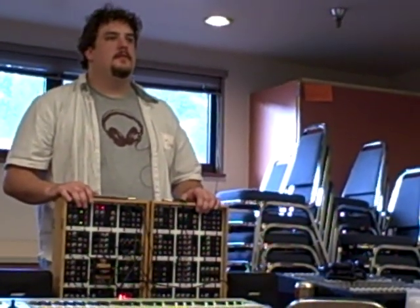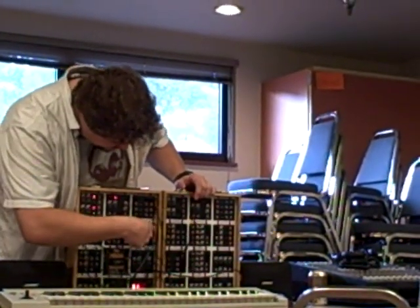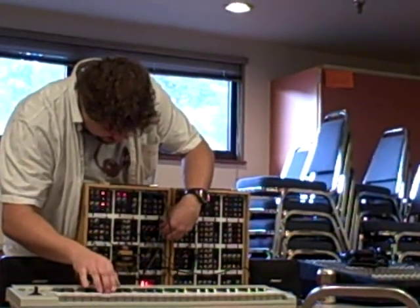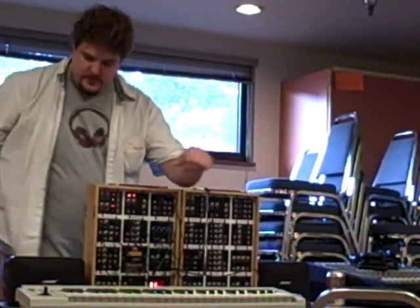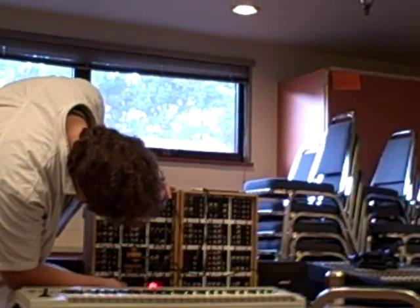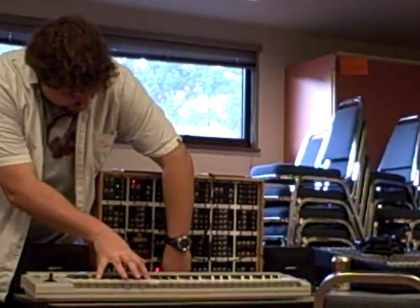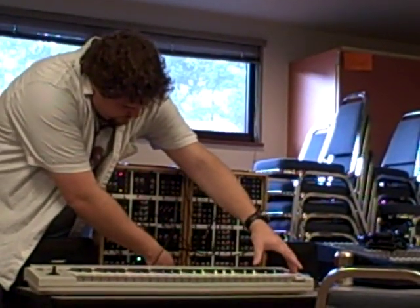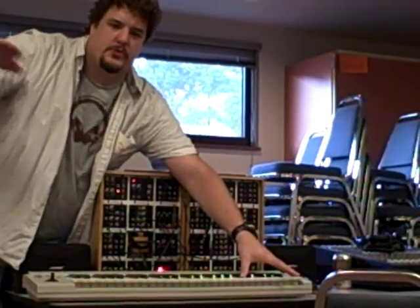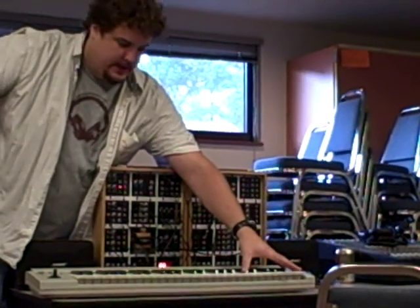Could you demonstrate a little bit of those glide features you were talking about? So that's the stepped glide — instead of just being a smooth slope, it just kind of skips from one note to the next.